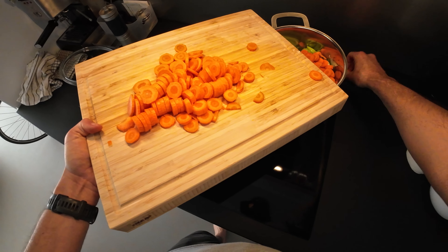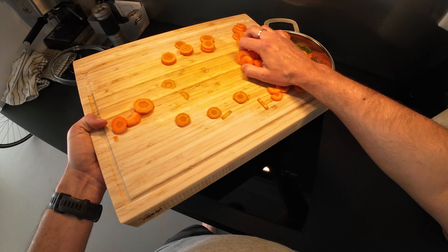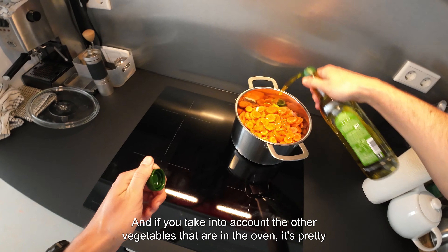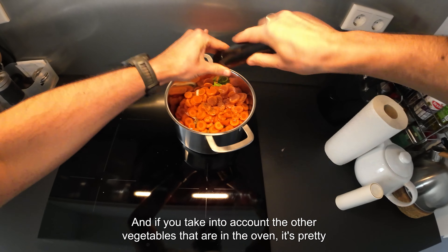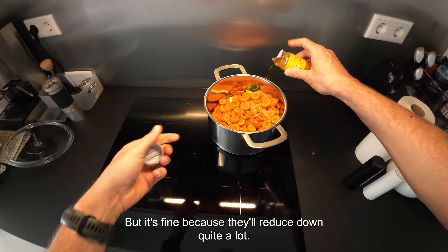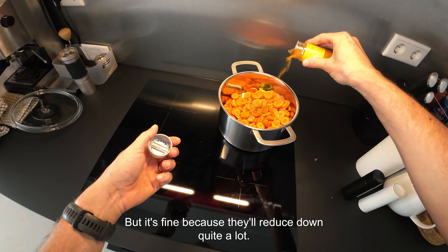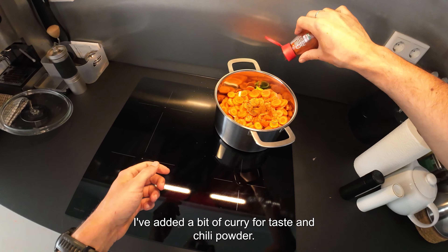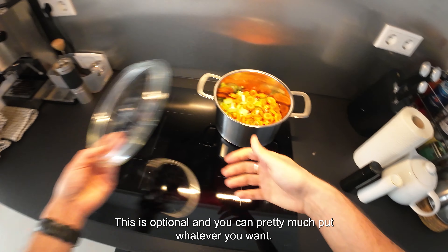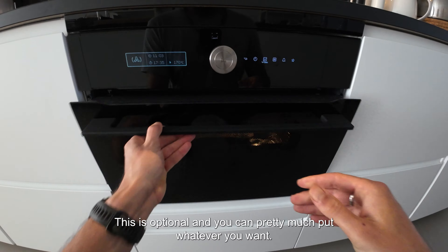And here they go in with the remaining vegetables. Now, this is quite a lot of volume, and if you take into account the other vegetables that are in the oven, it's pretty much going to overflow — but it's fine because they'll reduce down quite a lot. I've added a bit of curry for taste and chili powder; I like my bit of spice. This is optional and you can put whatever you want.